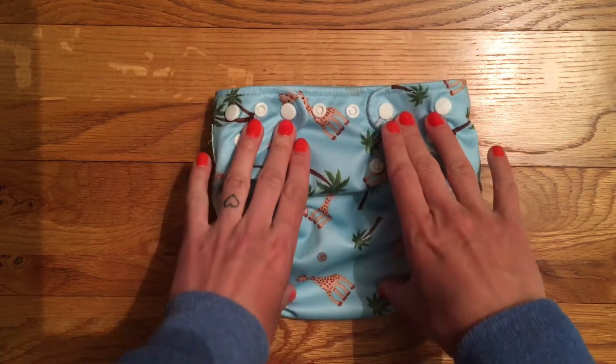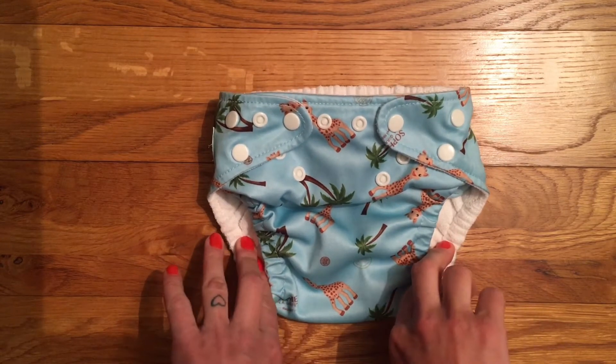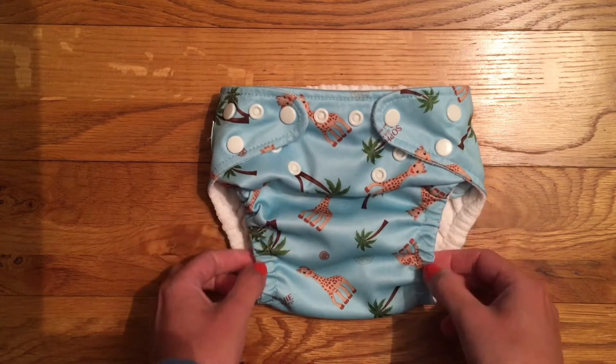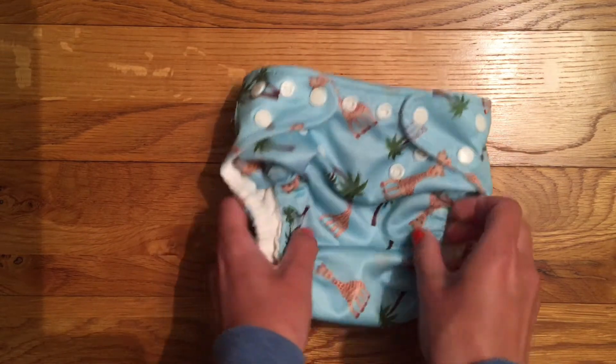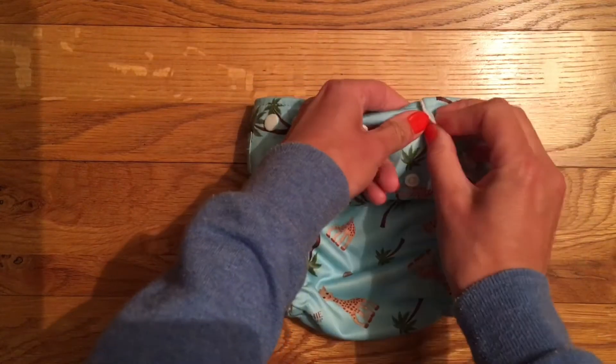I would say this is a good length nappy. We have just gone into the larger of the two medium sizes, and there are two large settings above that still to fit, whereas on other nappies we're on the middle or even completely open — so this will fit tall babies quite well. The outside is made of a nice soft PUL, durable, and you've got an array of poppers along the front.